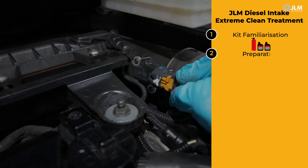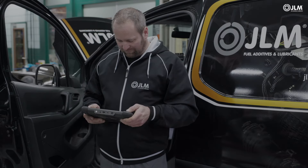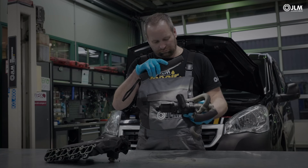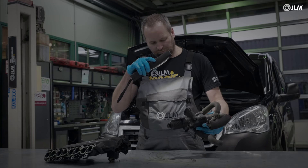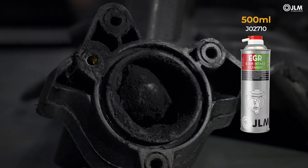If the engine will not start with the intake pipe disconnected, unplug the mass airflow sensor, but do not forget to later clear any resultant fault code. If possible, inspect the EGR valve. Should it be contaminated, consider using JLM EGR cleaner.